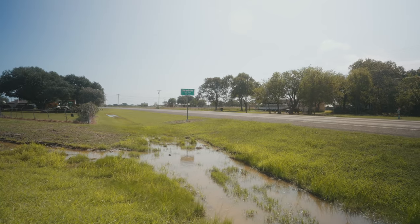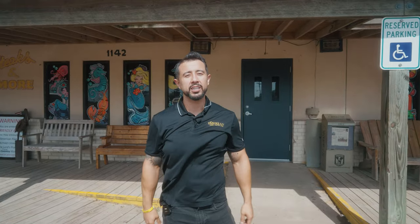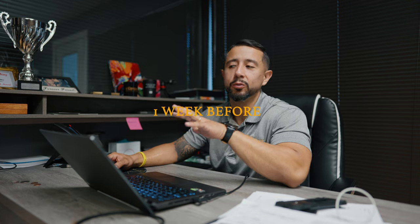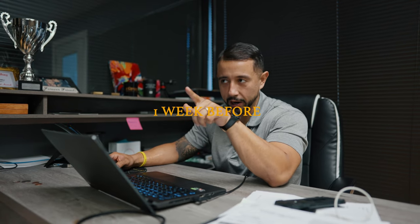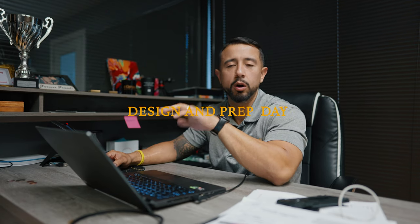Today we're in Sea Drift, Texas. We're far, far, far from the city and this is a project that was handled remotely. So let me take you back to the beginning. Right now we have the guys working on the rack. The rack is going to be completed. I'm going to show you the full walkthrough of how this project got to here, how it's going to get to the zip code where it's being installed, and how it's going to get to the finish line — you get to see the entire thing.